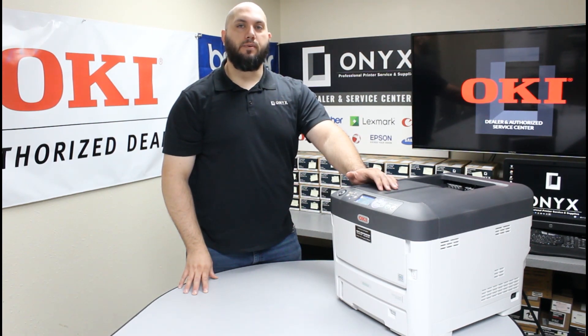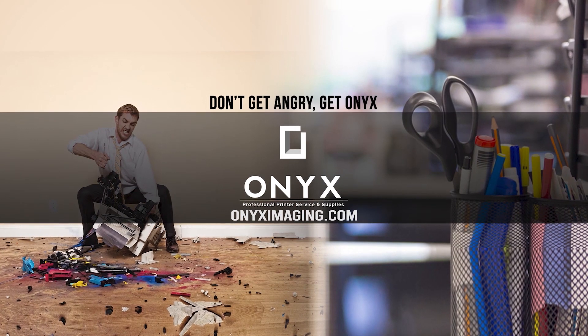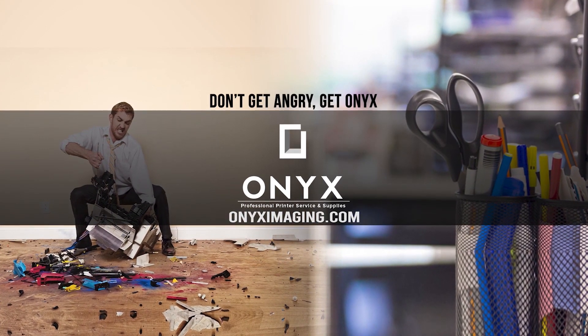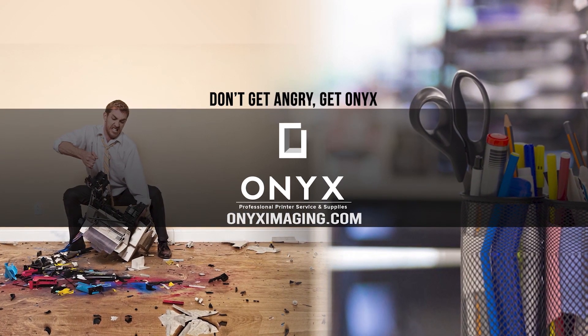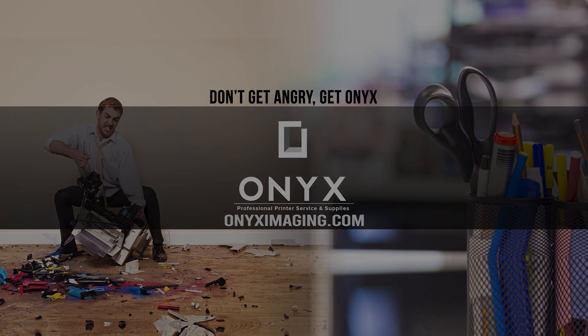If you have any questions or concerns, please feel free to reach out to Onyx — we'd love to help answer those for you. If there's any way we can help with any of your printer or office supply needs, please feel free to reach out. We hope you have a great day. Thank you for watching. If you're interested in how you can receive free labor on all of your service calls, as well as how to qualify for free printer upgrades, contact us today. We are here for all of your printer and office supply needs.